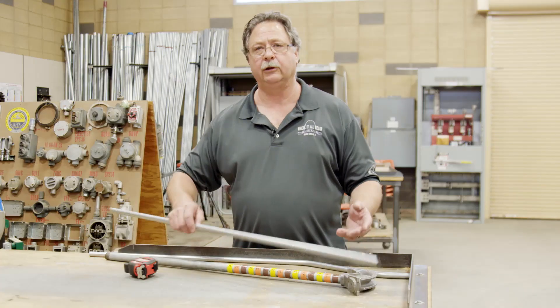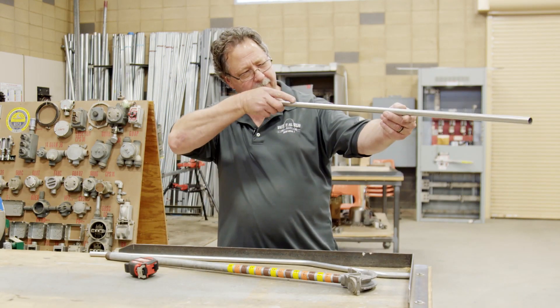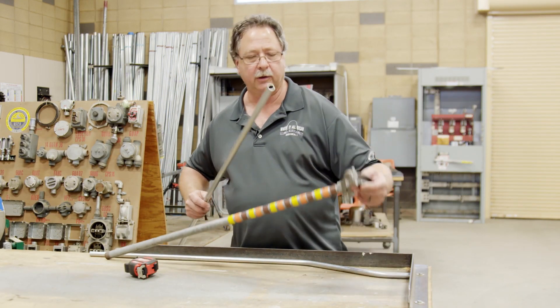When you play pool, you always have to make sure you have a straight stick. Those talents are going to be used today.